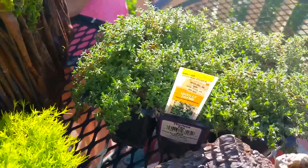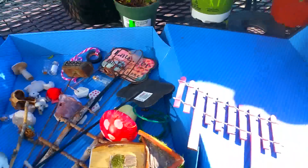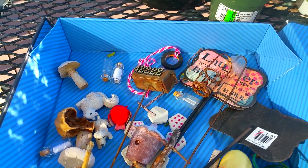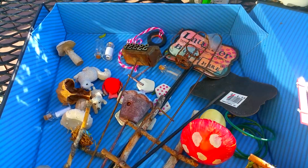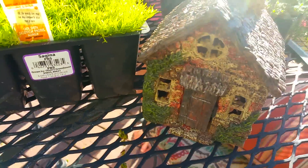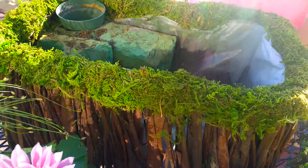We picked up a little flowering plant, some golden scotch moss, and woolly thyme. We have our little box of fairy goodies — we love to collect these and we spend a lot of time hunting for them at garage sales and thrift stores. You'd be surprised where you can find little fairy garden things, and we've got our fairy garden house.